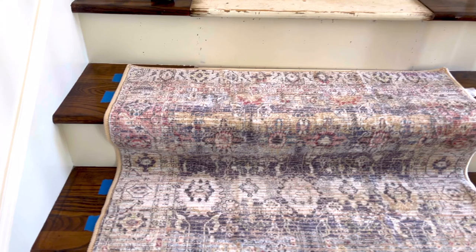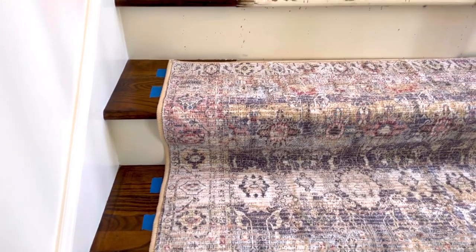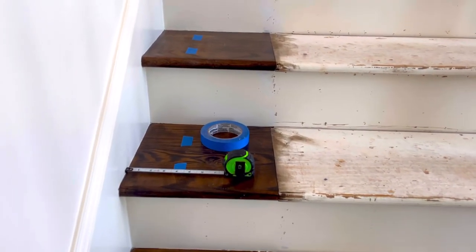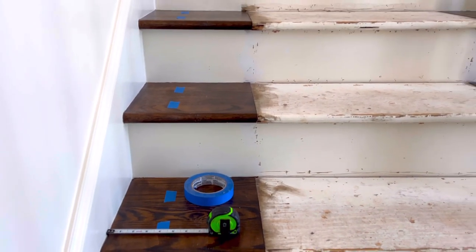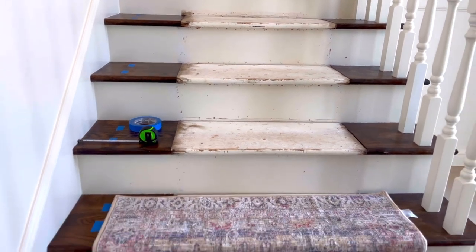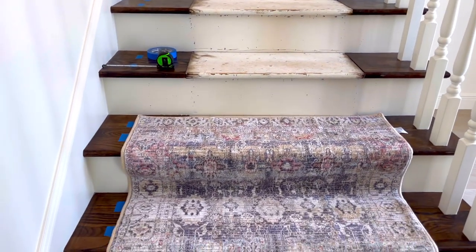Tip number two is to use painter's tape on one side of the stairs to mark where you want that carpet to hit as you're moving up or down the stairs, whichever direction you're installing. Mine is about four inches away from the wall so that my rug is centered on those top steps that are the thinnest in that run of stairs.